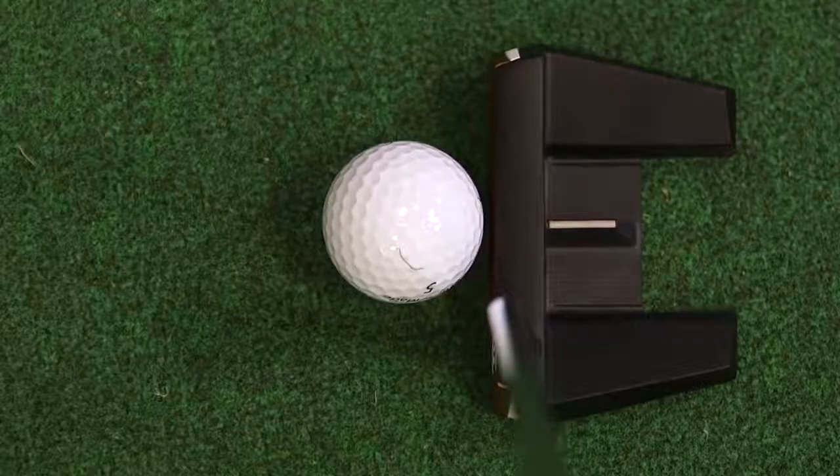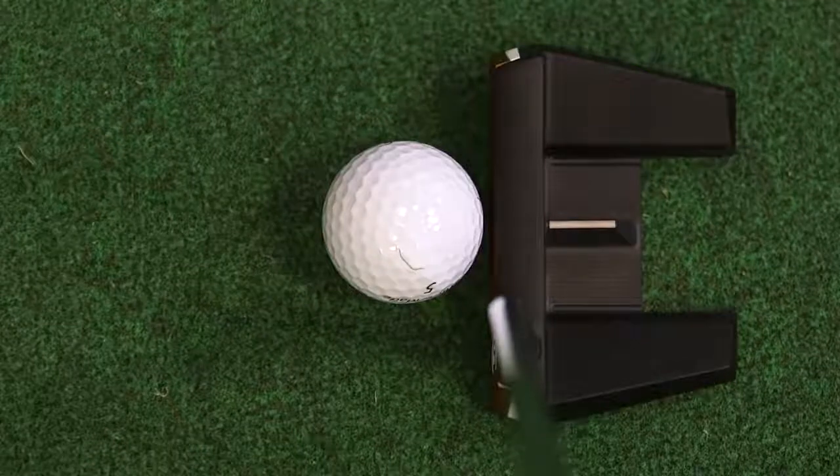Now whether your eyes should be over the golf ball is maybe for another discussion, and how much of a difference that actually makes is also up for discussion. But I like the idea — I think it makes a lot of sense that the alignment aid is exactly the same height as the middle of the golf ball. I did find this putter relatively easy to aim.